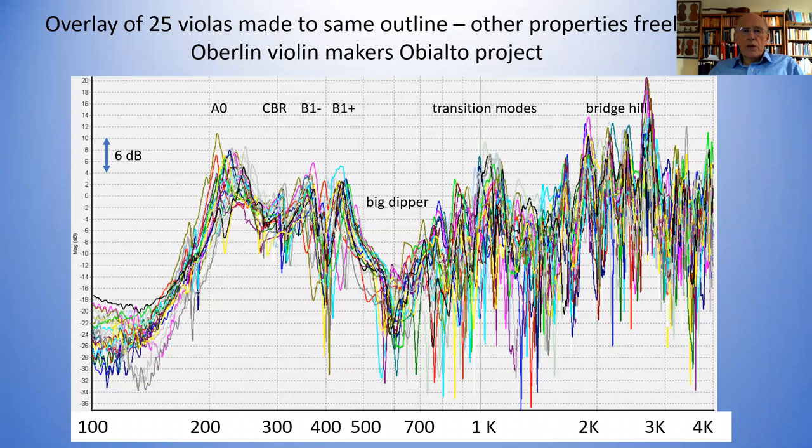This was interesting because I didn't have a general idea of knowing to what extent violas look like violins. But it shows you that violas look very much like violins: they have a well-defined A0, a CBR mode, a B1-minus and a B1-plus mode, then a big dip at a somewhat lower frequency than the violin, then transition modes, and then a bridge hill. Interestingly, at higher frequencies you can actually see some peaks on top — and those are the peaks actually coming through from the cavity modes, because remember we're making these measurements inside.